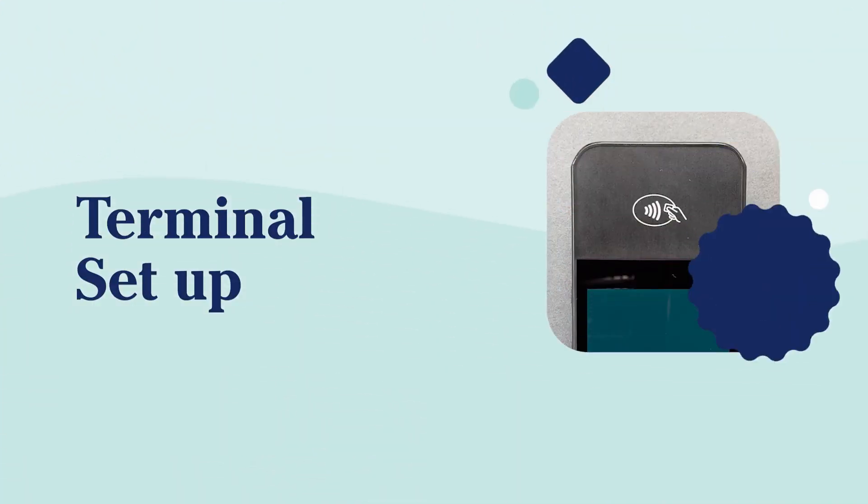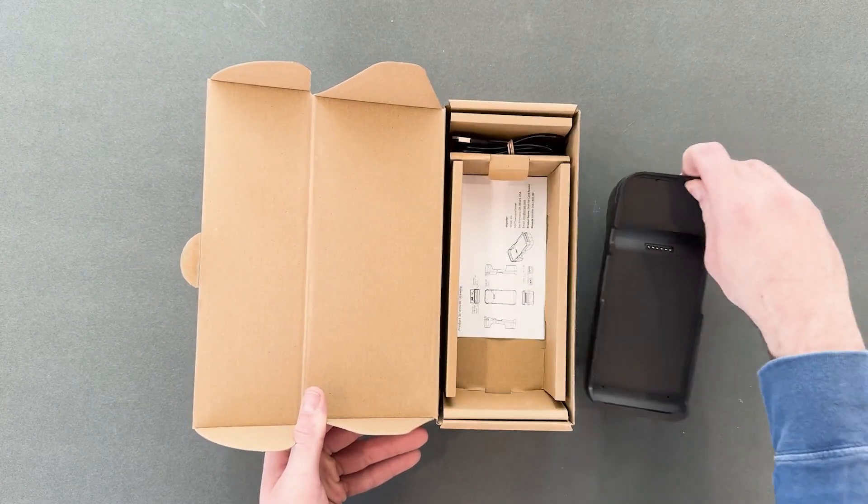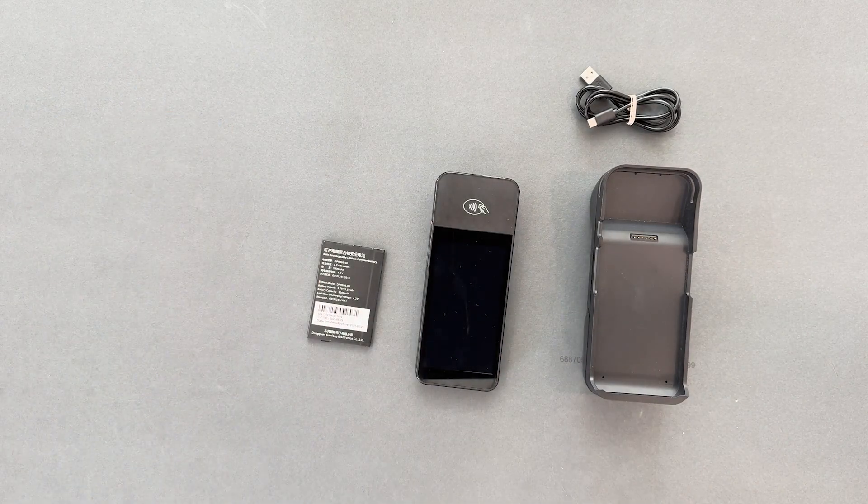The payment terminal makes it easy to collect payments in office. I'll open the box and remove the docking station, cords, terminal, and battery from the box.